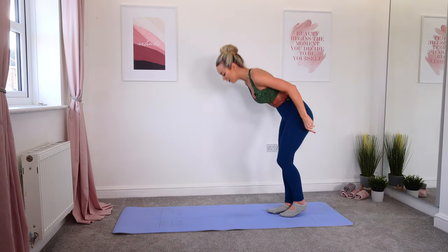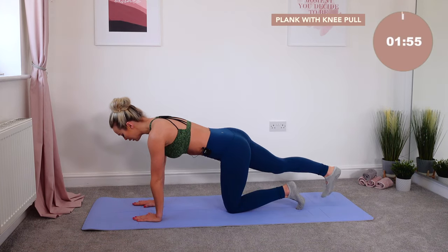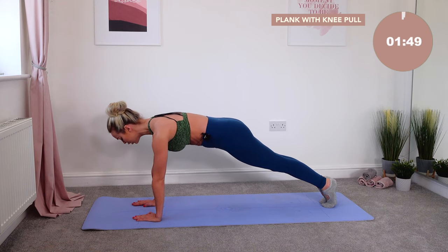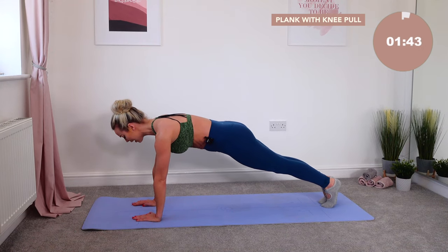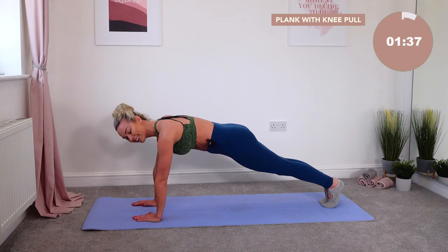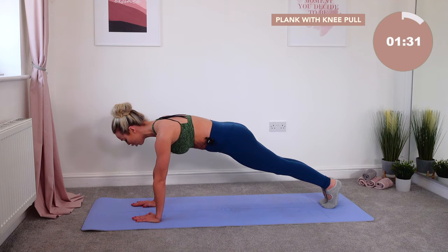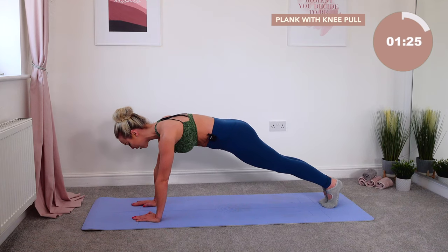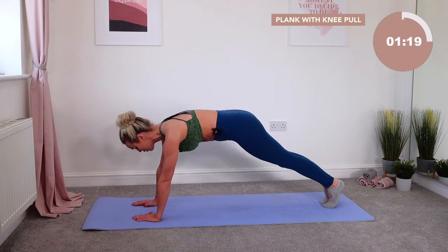Straight away, bringing it down to the floor. Set yourself up in a straight-arm plank — hands underneath the shoulders, tuck the toes under, push the feet all the way backwards. You're in a full plank position. Shoulders over the top of your wrists, eye line in between your hands. Grow nice and tall through the body, pushing back to the heels. Squeeze your inner thighs together. If you can feel it in your lower spine, try tucking the hips under and lift — you want one straight line.